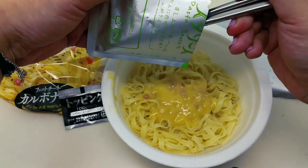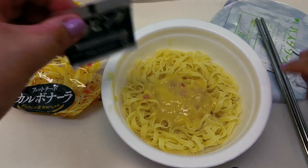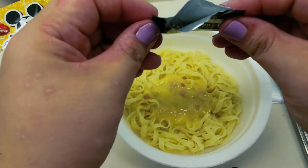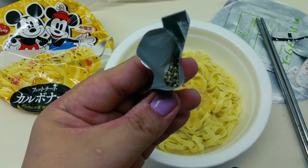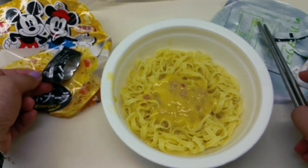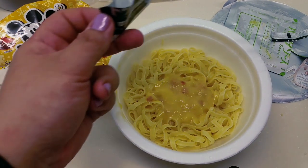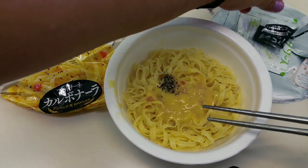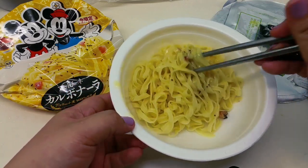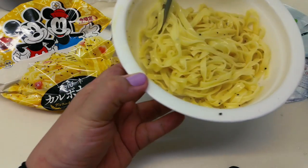And then there's the topping — oh, it's black pepper. It smells like black pepper. The picture shows it with the black pepper, so let's put in the black pepper. I think I should mix first before adding the black pepper — but the picture says black pepper first, so let's do that. Now we have to mix. Make sure the sauce is all over, don't waste any single bit.